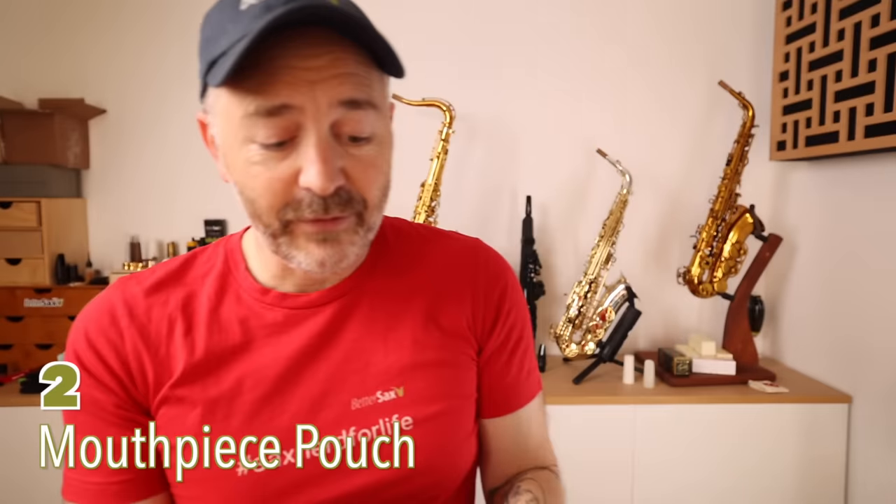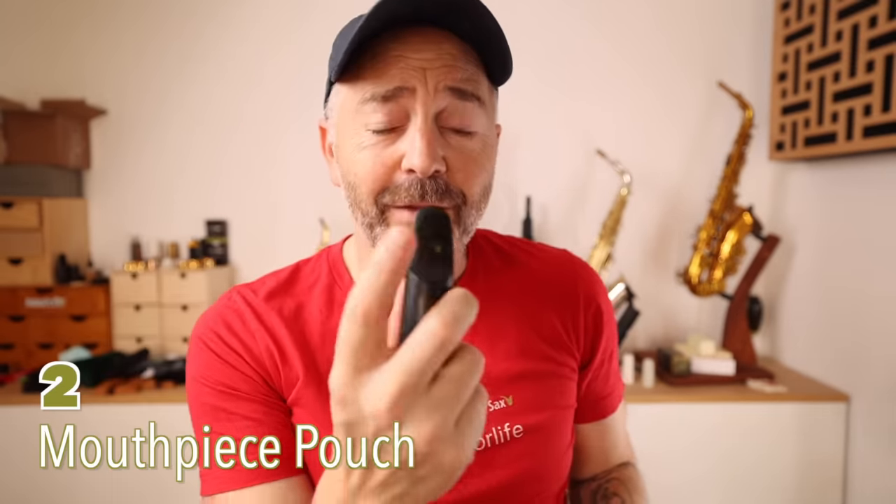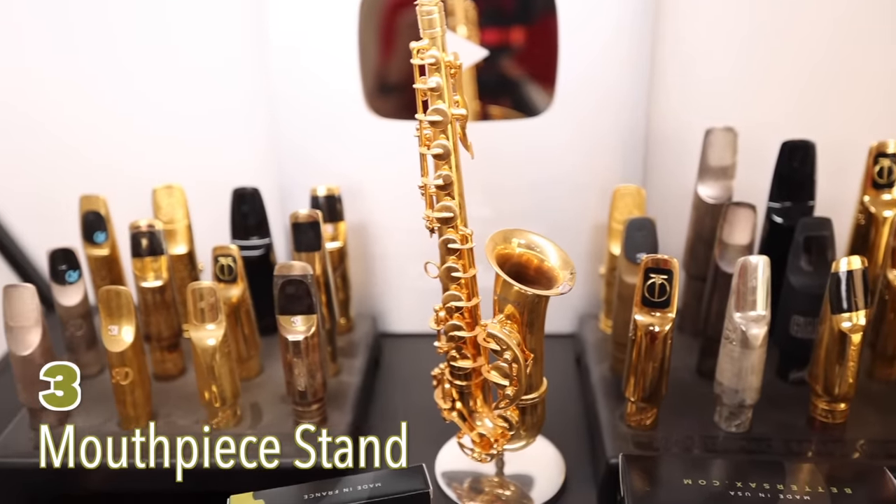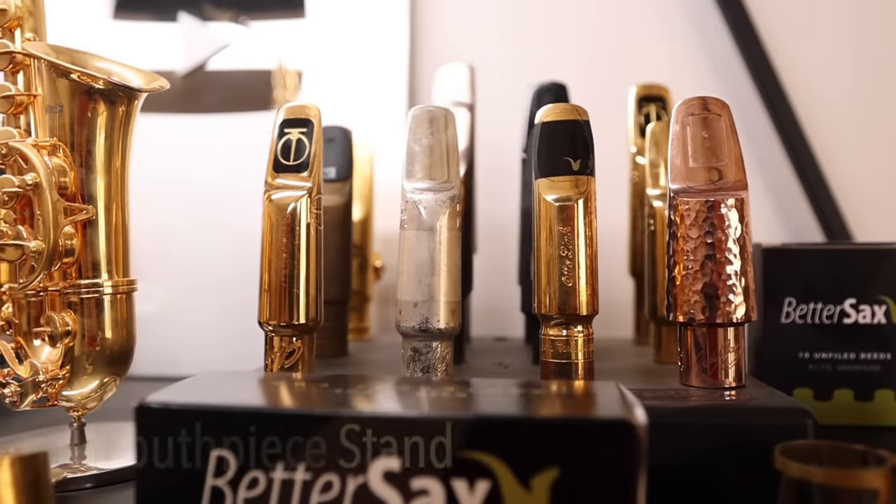Perfection. Now mouthpieces are expensive. So in addition to protecting the beak with the mouthpiece patch, you should also protect the rest of it with one of these mouthpiece pouches from Vandoren/Pro-Tech. I use these all the time. They're awesome. If you have a ton of mouthpieces, don't just let them flop around in a drawer.